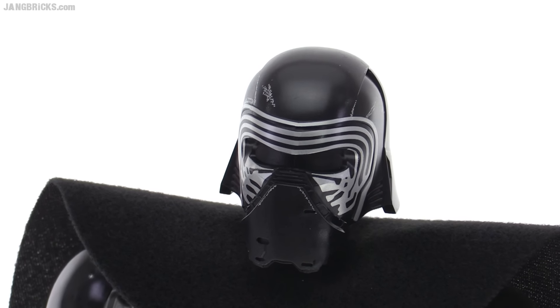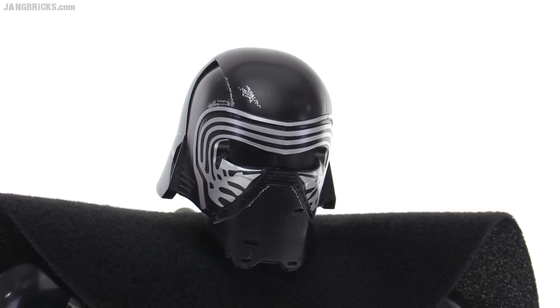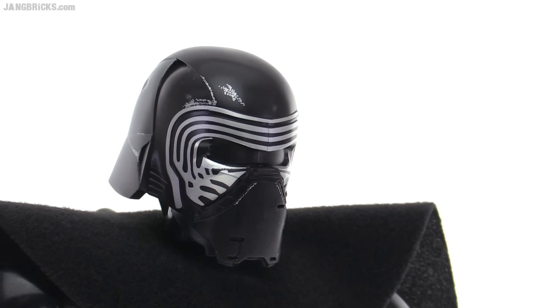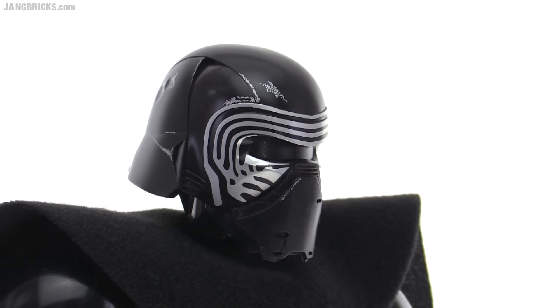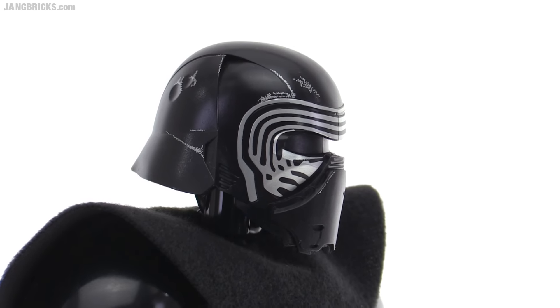They also have very fine detailing of subtle things that don't stand out all that much, such as around the mouth — the small holes are very finely molded. The edges are very crisp on the prints and the molds, and they've even got the dents that are actually molded in.